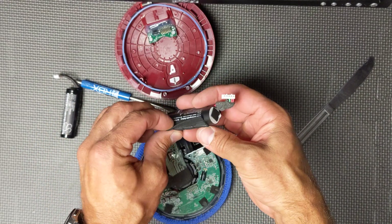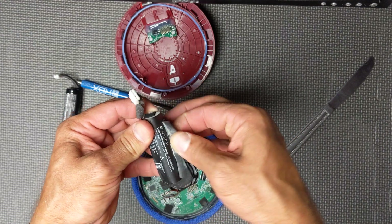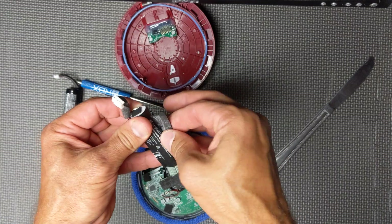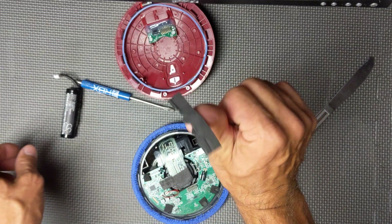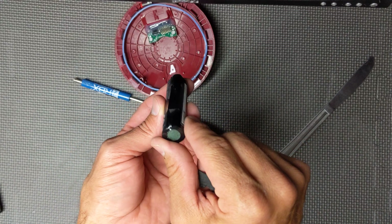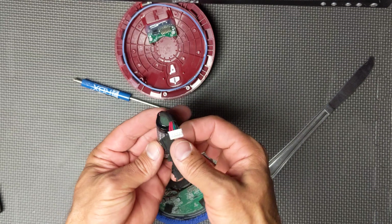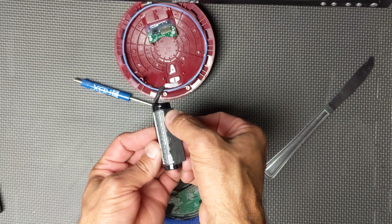Old battery's out. It has some foam on it. I usually transfer this foam and put it on the new battery — pull it off. There's a bar on the side of the battery that you can see there. Just put the foam on the opposite side of that bar on the battery.